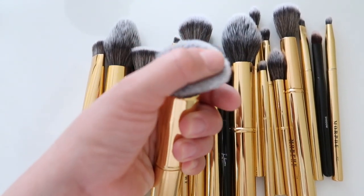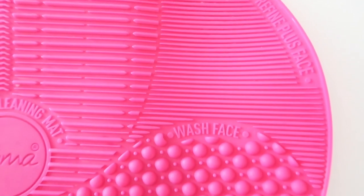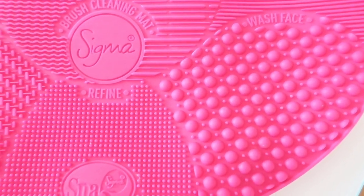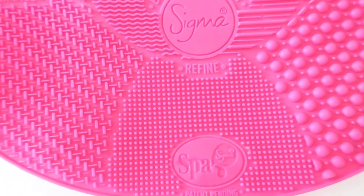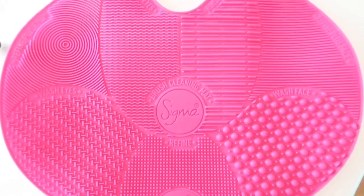The mat I'm going to be using today is one by Sigma. I like this mat because it has different sections — a rinse phase, refine plus phase, wash phase, and it also has wash eyes and refine plus eyes sections. It has little textures on there and it pretty much just helps clean your brushes thoroughly.